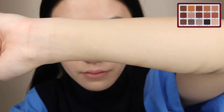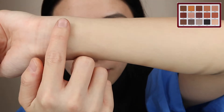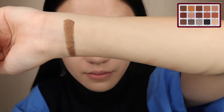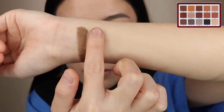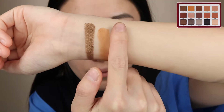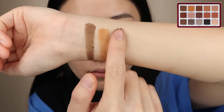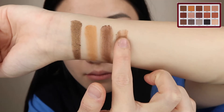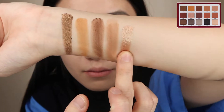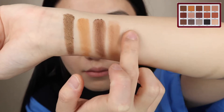First, let's look at the first row swatches from Biba. Rustic is a metallic shade — a copper kind of color. Prairie is a creamy matte, a camel color. Cocoa is a creamy matte dark burgundy. Freckle is a creamy matte. Antique is a nude-shine metallic — a champagne color.